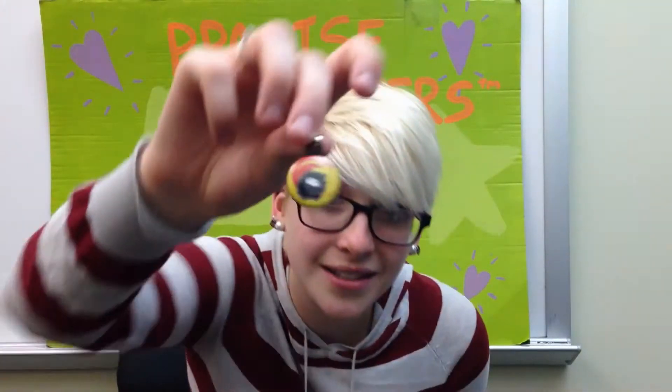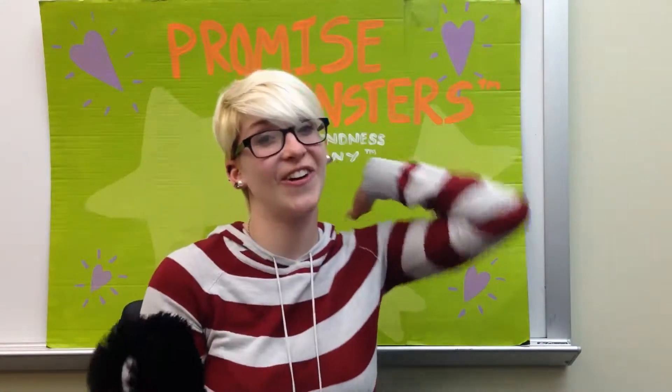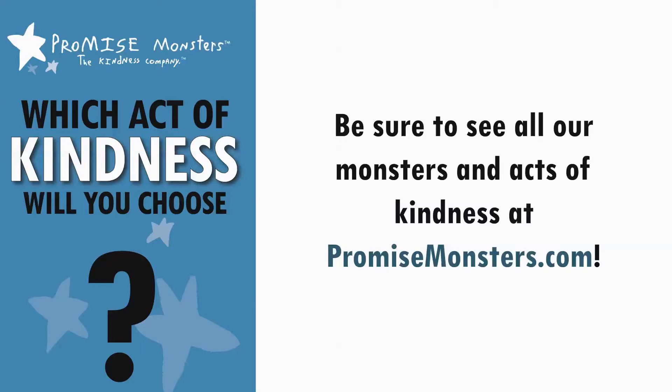Marshmallow comes with its own fancy little clip that you can wear after accomplishing your act of kindness. Don't forget to go on PromiseMonsters.com to enter your personal code for rewards and tell everyone your story. Thanks for watching and I'll see you soon.